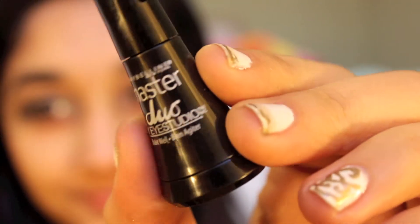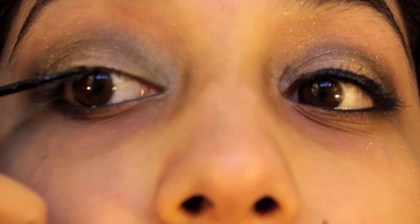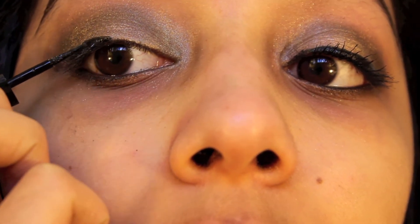Now I'm taking my Revlon Colorstay eyeliner and applying this to my waterline to give the eye look a little bit more definition. Then I'm taking this Master Duo eyeliner by Maybelline — which is new that I just got — and putting this on the top of my lid.